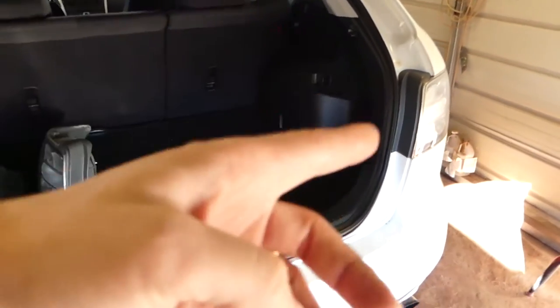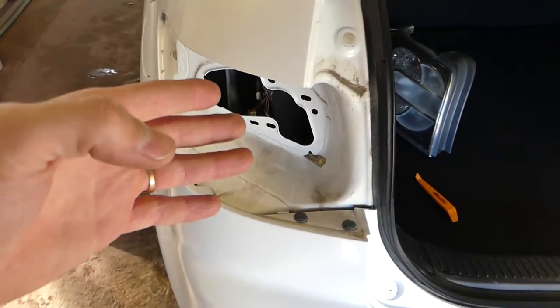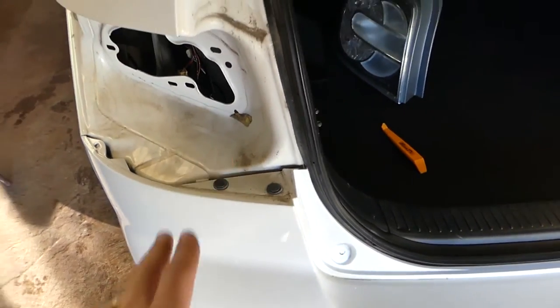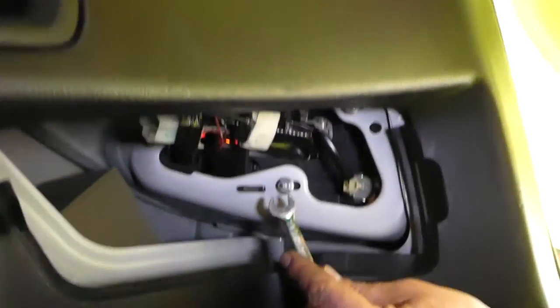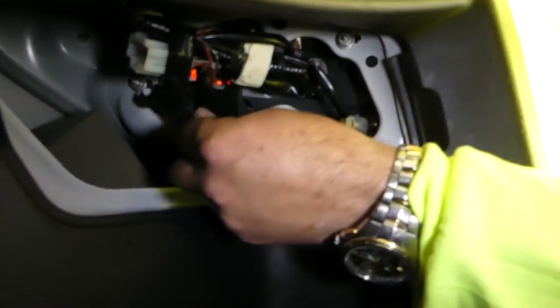Before we proceed with removing the bumper, you need to remove the tail lights. We'll show you how — we already removed one, and the driver side will be exactly the same as the passenger side. There are a couple of hidden clips so we don't damage the bumper. There's a light you're going to pull, and there are only three nuts holding it — get those loose.